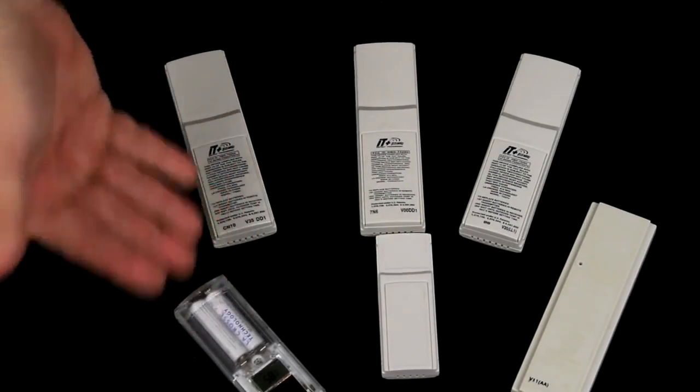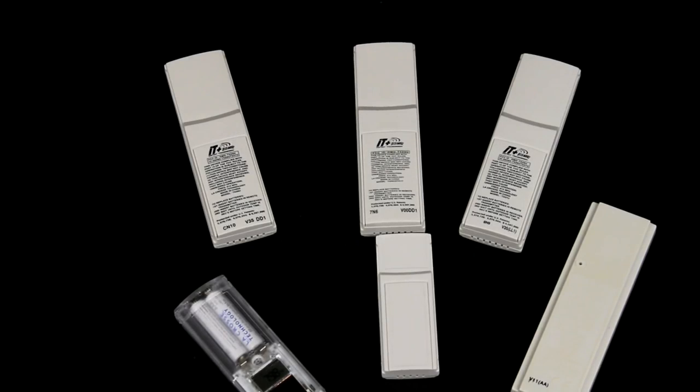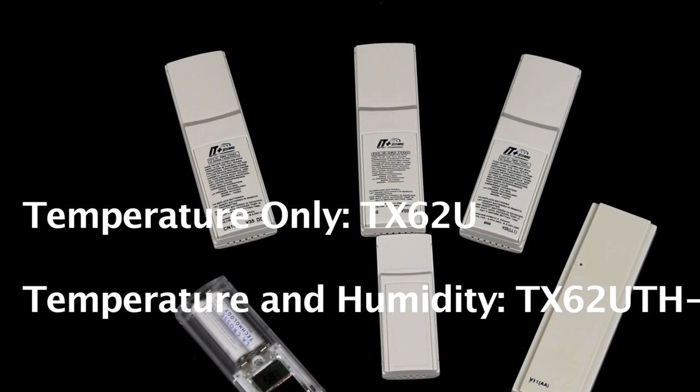And the easiest one is the TX62 — it's clear. If you tell us you have a clear sensor, all you have to do is say, does it give you temperature only or temperature and humidity? The one with just temperature is the TX62U. The one with temperature and humidity is the TX62UITH.